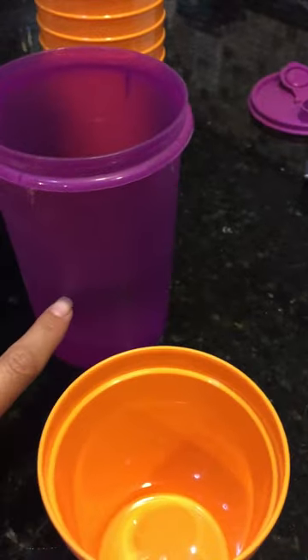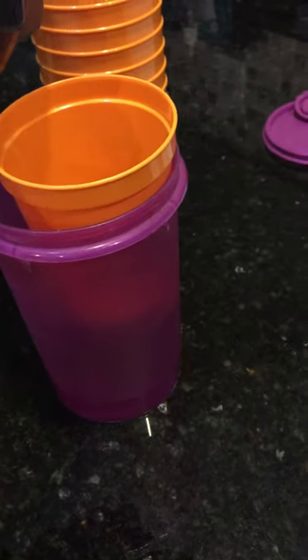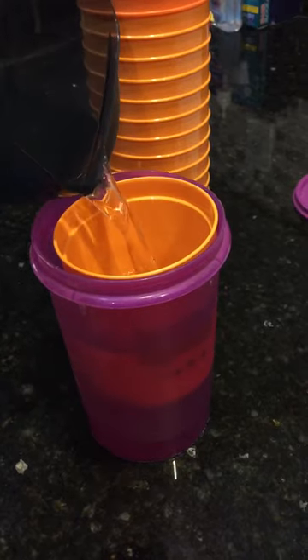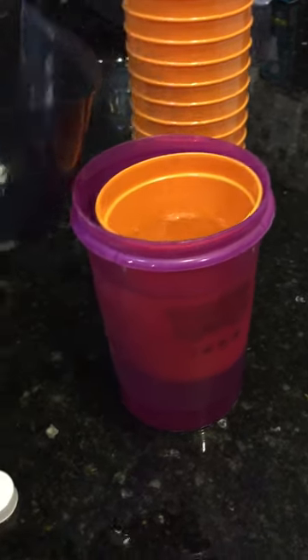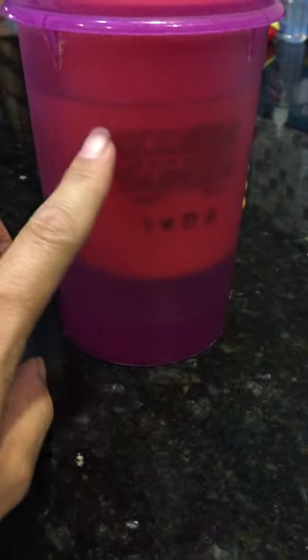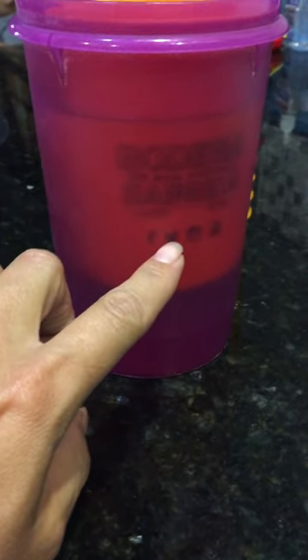You start off by pouring all of your rubbing alcohol into your large cylinder, put your cup in, and then you're gonna pour water into your cup just to weigh it down. You don't want to do it so much that the alcohol from inside goes into your cup — just enough so that you can submerge your cup in the rubbing alcohol.